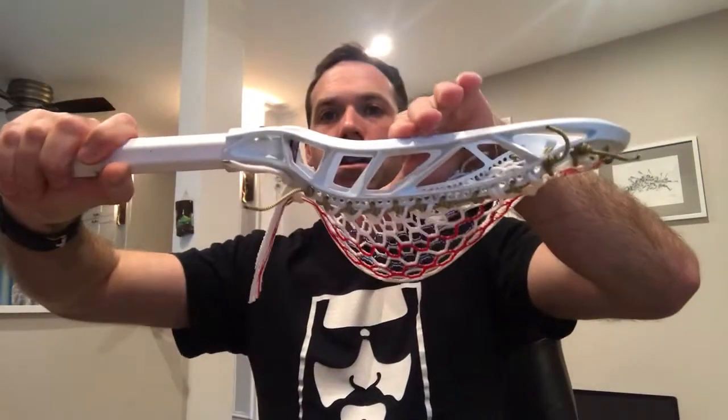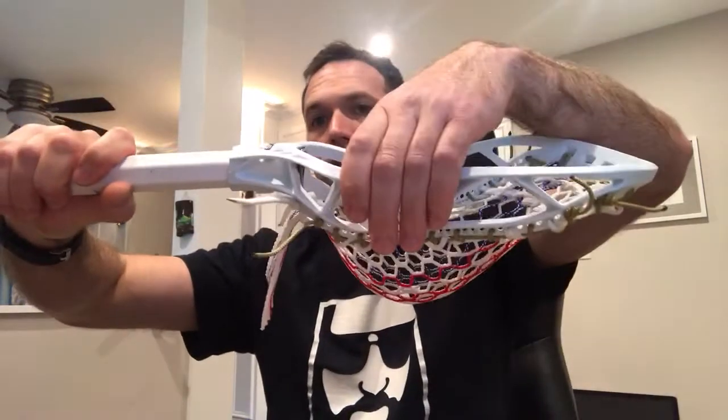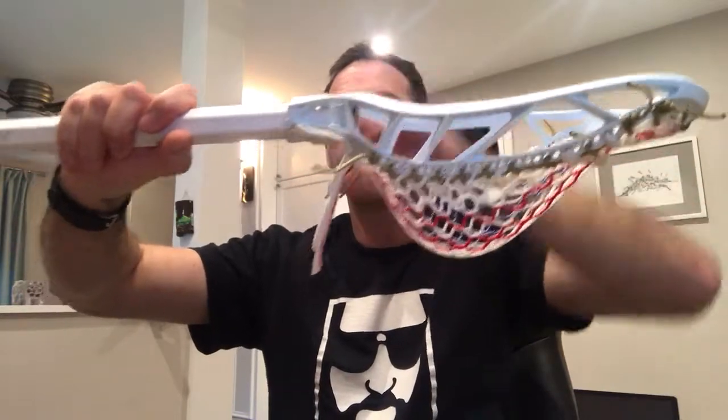Let's go over some other aspects of the head. The bottom third — the throat and this area — are very similar in design to the Frequency line. But it changes dramatically from that; they've redone the sidewalls, and putting this big gap here — it's interesting because the top part of it is very sturdy, but with this open area and these holes, there's a slight bit of flex to the head.